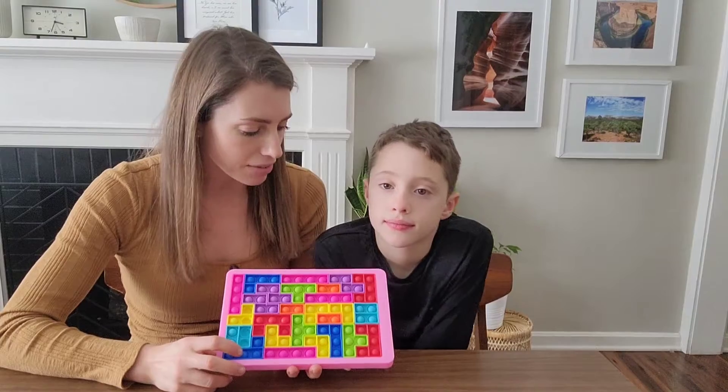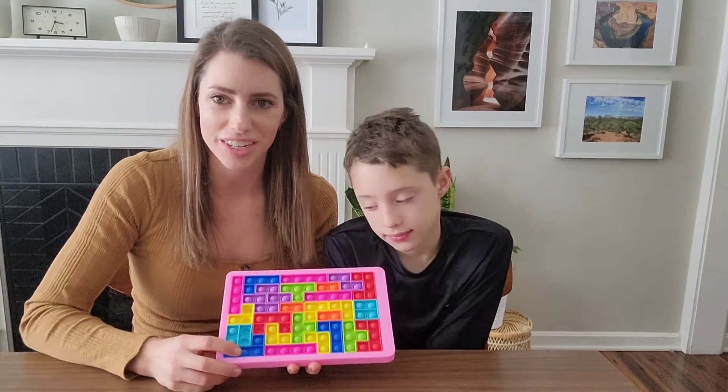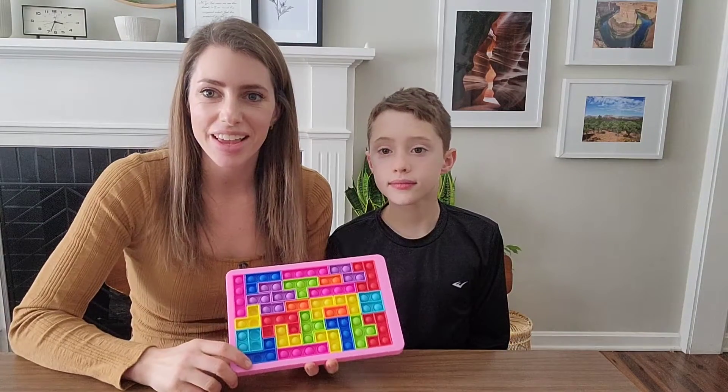This is gonna be a great gift for someone you know that has children. There's just a lot of fun and a lot of different things to do here. So let's go ahead and get it out and play with it.